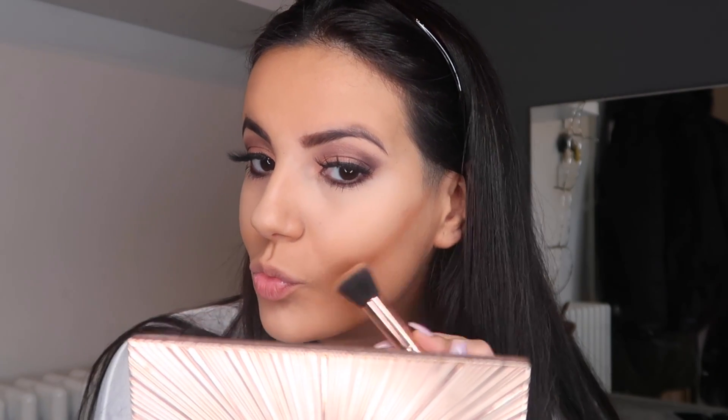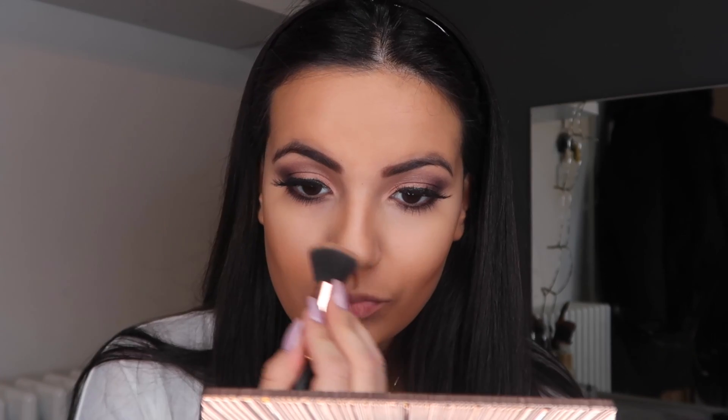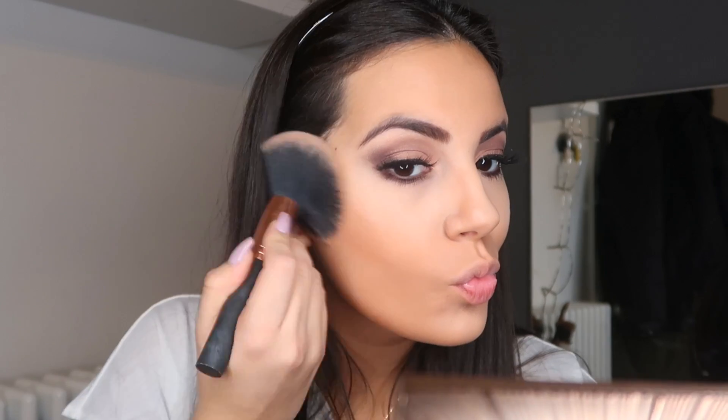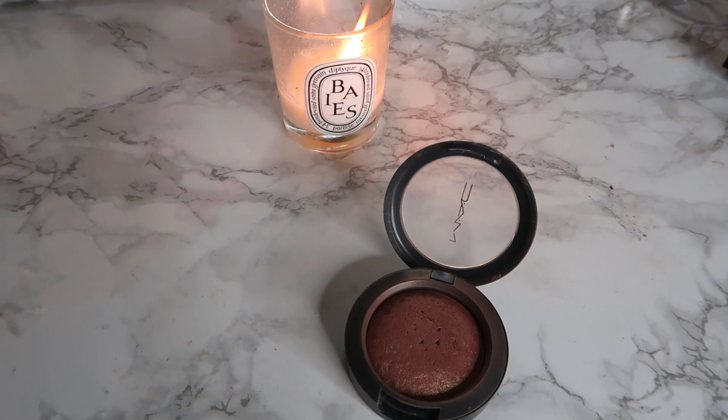For bronzer I'm actually gonna do kind of a contour. I've got this little brush and I'm drawing lines where I like to contour my face — on my cheekbones, a little bit on my nose, and a little bit on my jawline. It looks awful for now, but I'll get a big brush and blend it all in, and it's good to go.